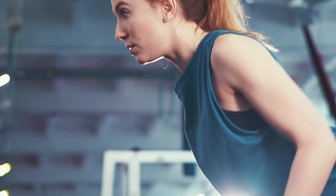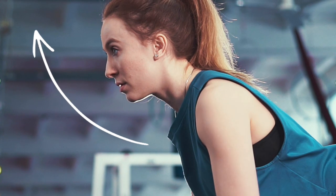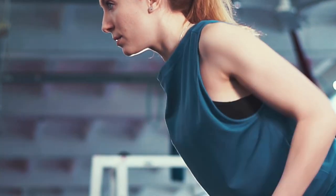Additionally, sticking your butt out and keeping your head up can help maintain proper form. When lifting anything off the ground in a bent-over position, remember to pull with your elbows instead of your hands to engage the back muscles effectively.